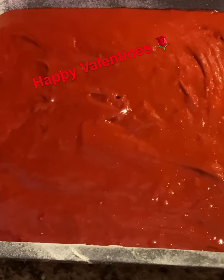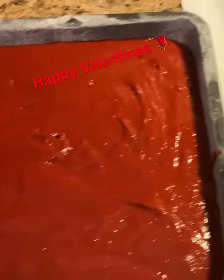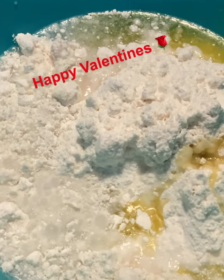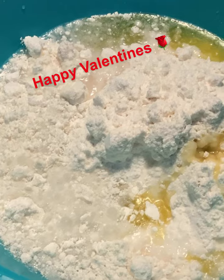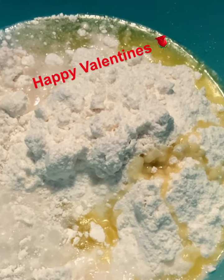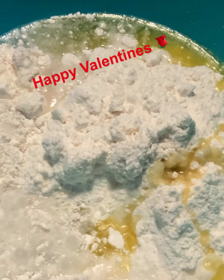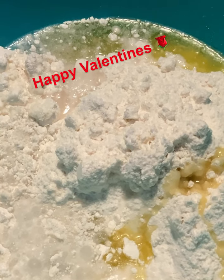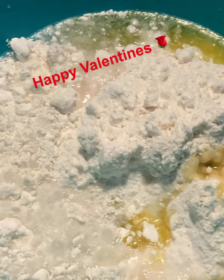One down and one more to go. Whenever I'm mixing any kind of cake or anything, I always use olive oil. You don't have to, but I just prefer olive oil over any other, besides coconut oil.